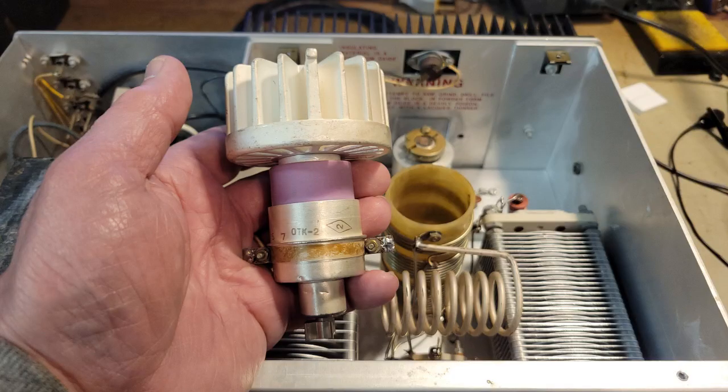Today we tie a bow on the SB230 upgrade project. In this photo, this is the GI-7B Russian-made triode tube that I ordered from Romania. It turned out to be a gassy tube, but by activating the getter for 24 hours, it was able to restore the vacuum and eliminate the arcing that occurred inside this tube when I first tested it after finishing the amplifier.